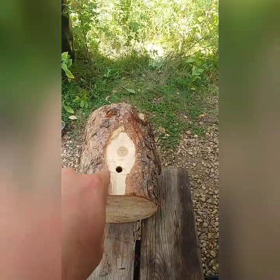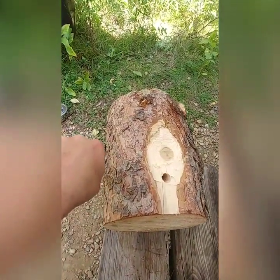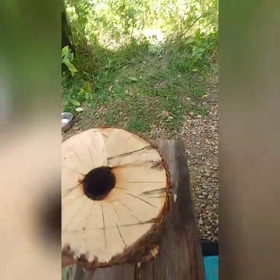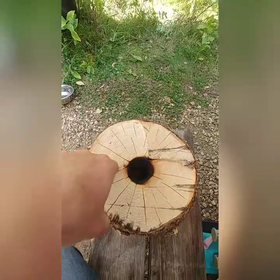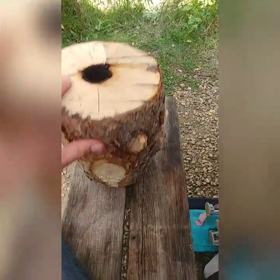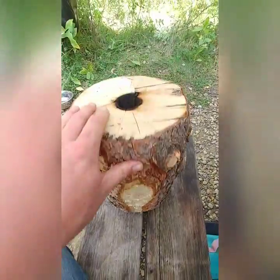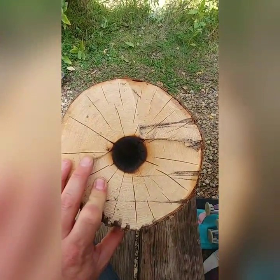What I did was I bored a half-inch hole up through this round, and I bored an inch-and-an-eighth hole down through this round, down through the round, and they meet. So I got an air intake and like a bit of a burn chamber.